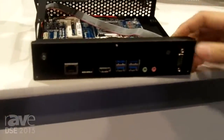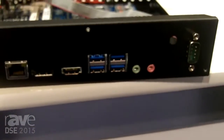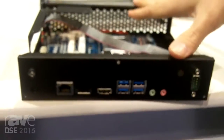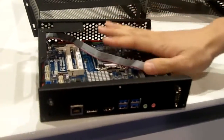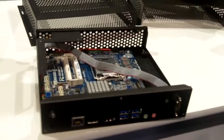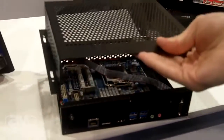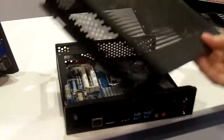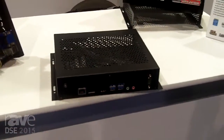This is one of the cases that we work with. We actually work with different partners that do integration for us — for example, this one is provided to us by Sherlock, and they have a case which can incorporate a motherboard and provide all of your digital signage needs. This case will actually fit behind a system or a TV, and you can use it to run anything that you need.